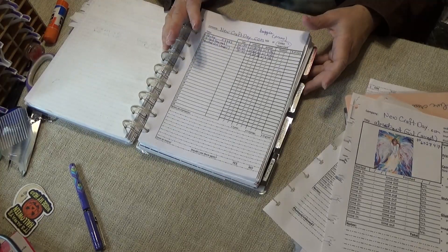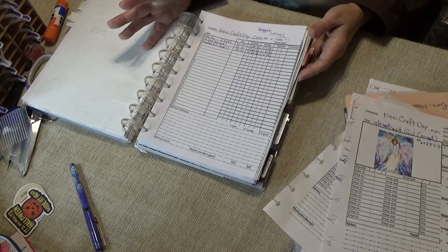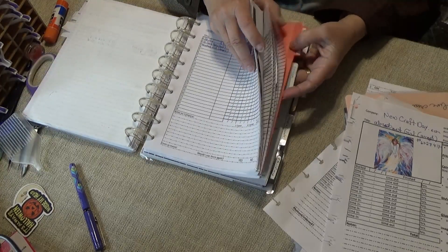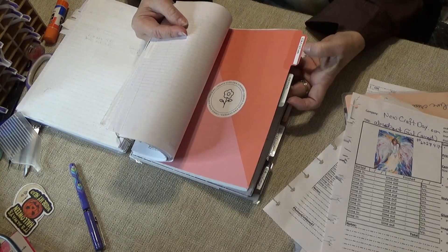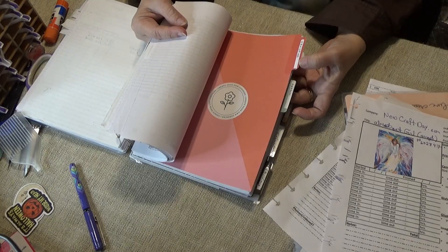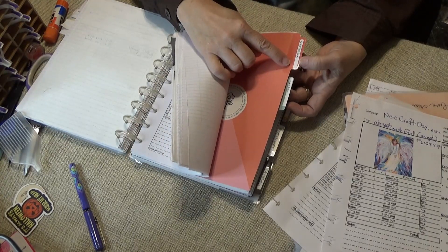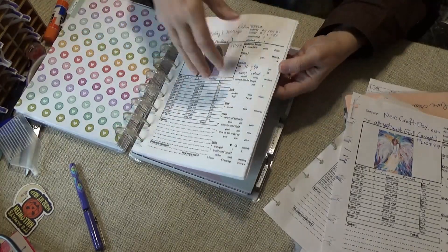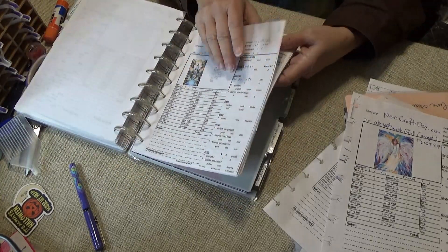Happy Planner dividers are available — you can get them on clearance at Joann's or Michael's. I relabel them using correction tape — roll it on and write over top of it. So my first section is 'Christian' — all the Jesus and angel pieces go there. I'm going to stick my angel in here.